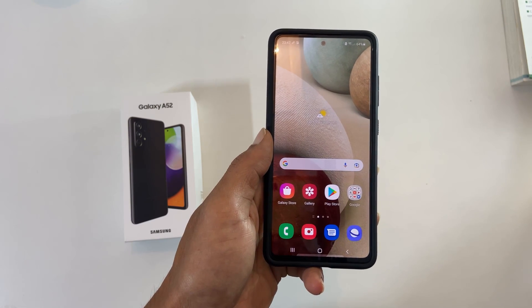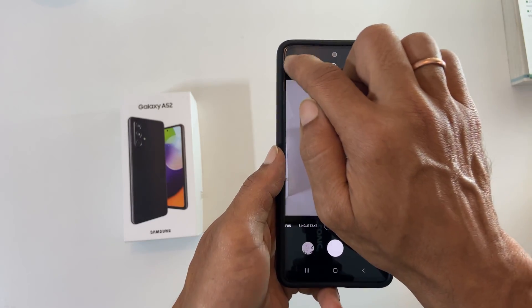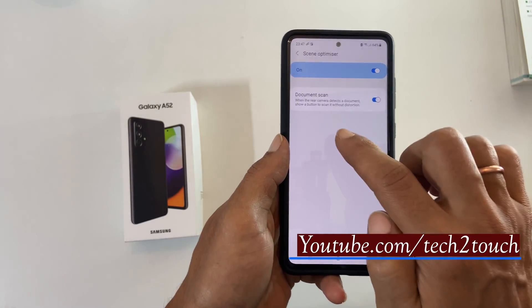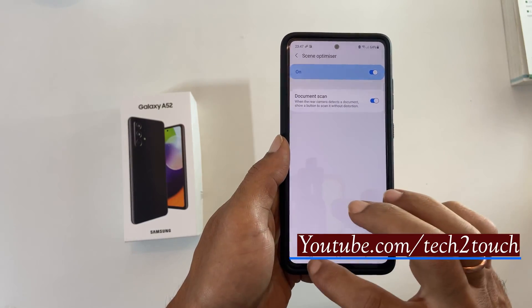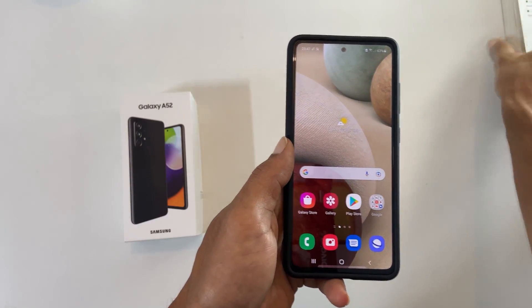For using this method, launch the camera app and go to settings. Tap on scene optimizer and ensure document scan is enabled. Now take any page or document you want to scan.